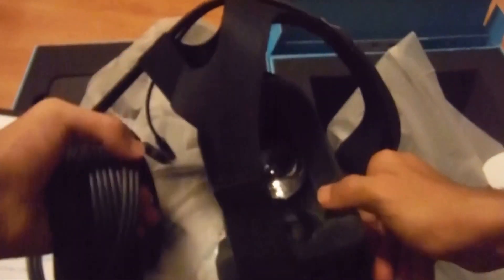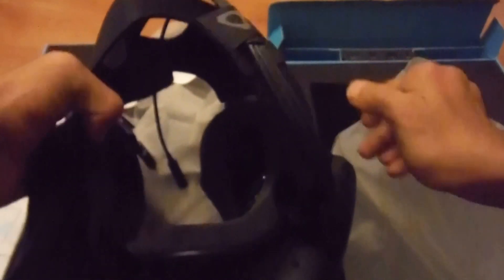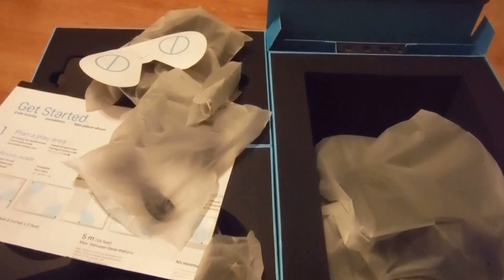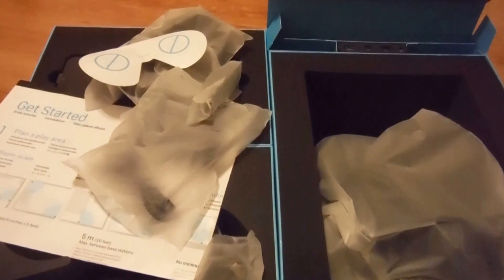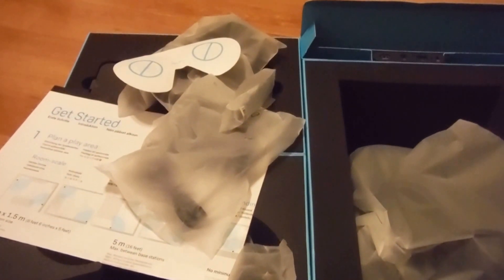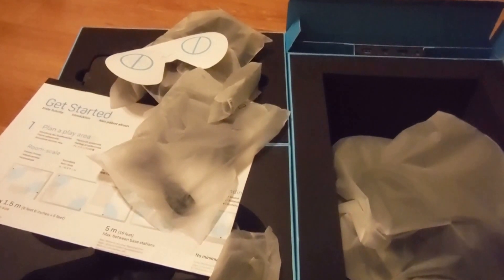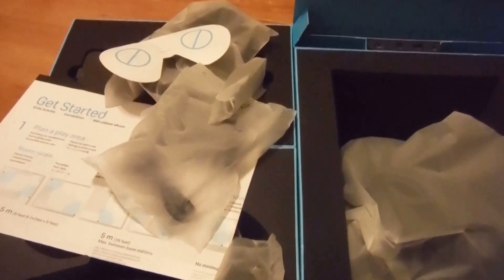Let me just put this back down into the packaging so it can stay nice and clean. Now, the price of this thing — I pre-ordered it about a month ago and it got here today on May 20th. I ordered it probably around April 20th. And the total cost was, I believe, $900. That was including tax and shipping, and the only shipping option was $30 but it was two-day shipping, so that was worth it.